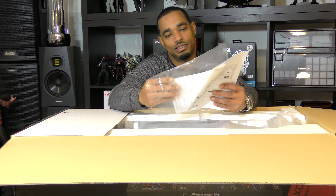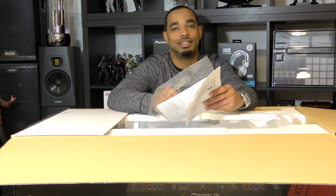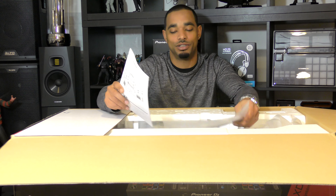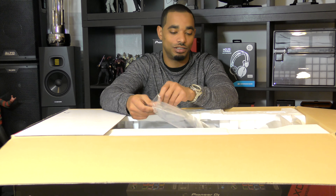Next we get your instruction manual, quick start guide, along with your warranty information. You also get your Rekordbox DJ license in there as well, so you can use this right on the computer with Rekordbox DJ as soon as you open the box.